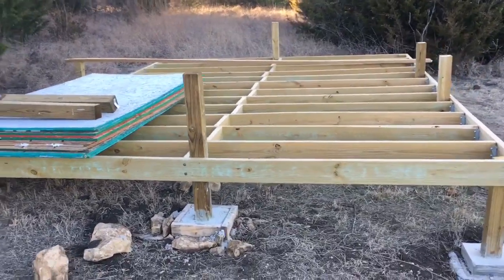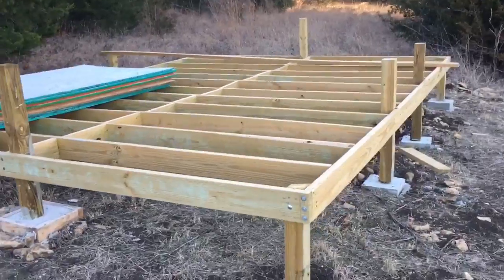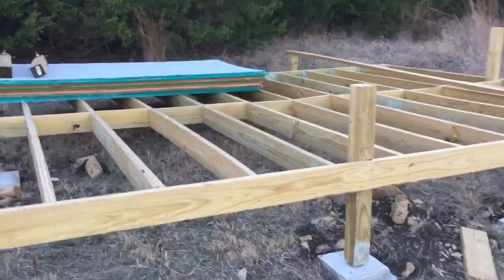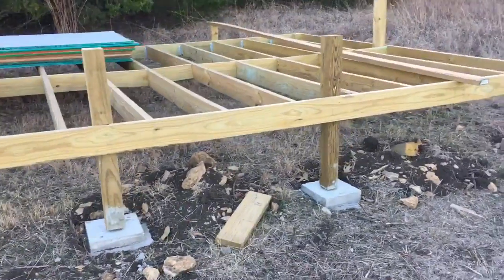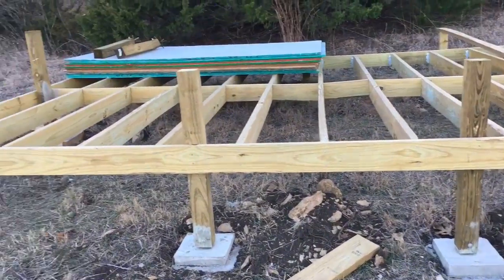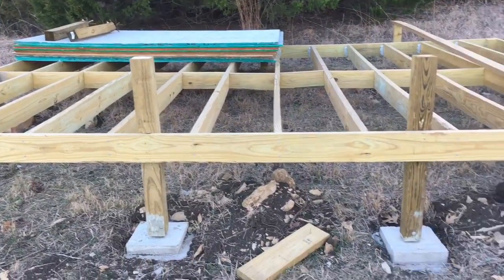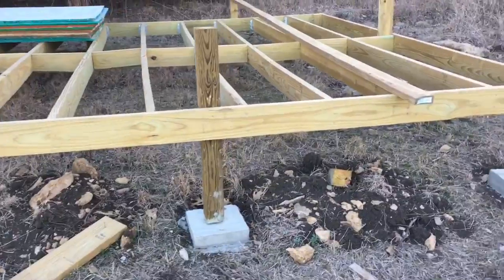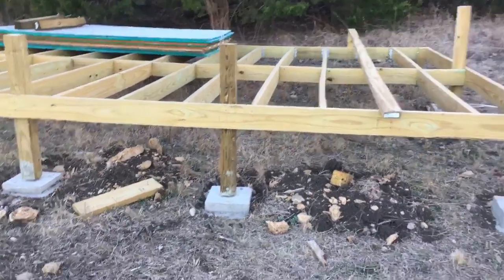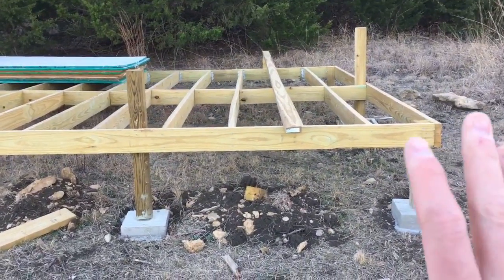Here's the cabin as it sits right now. It has sat like this since November. The reason being is November got cold and the first frost came and the ground froze. I don't want to be out here digging holes or attempting to dig holes by hand and then setting concrete and posting the ground, having it not set right while I was three hours away. So we came out here about a week and a half before the first cold week came through and we got it this far.